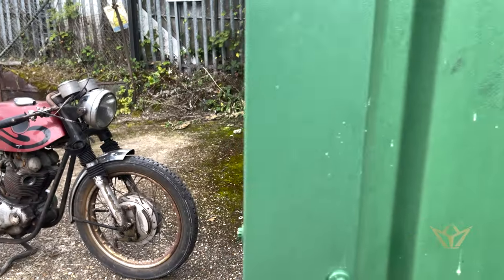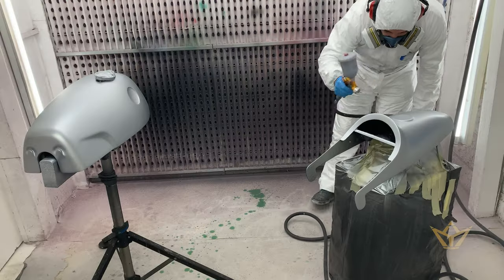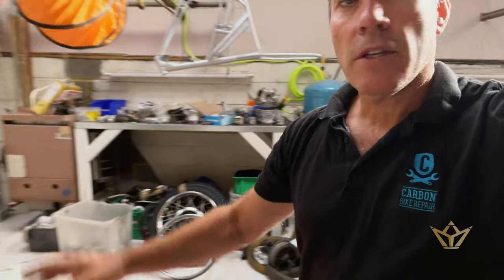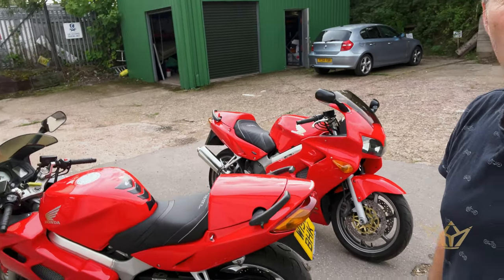Good morning everyone, welcome back to the channel. Today we are clearing up the workshop, getting ready for the next series. I've decided I'm going to do the MotoGuzzi first before I finish the Norton, so sorry to the Norton fans waiting for that Fastback. This place needs to be sorted out — it's a total mess. I really don't like working like this, but I think before we start anything we get this place totally cleaned out so we can then think clearly.